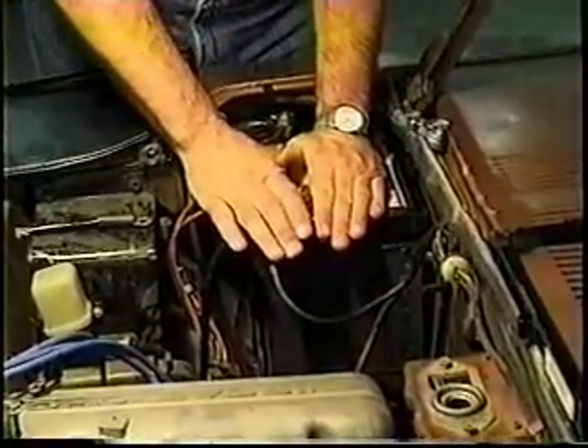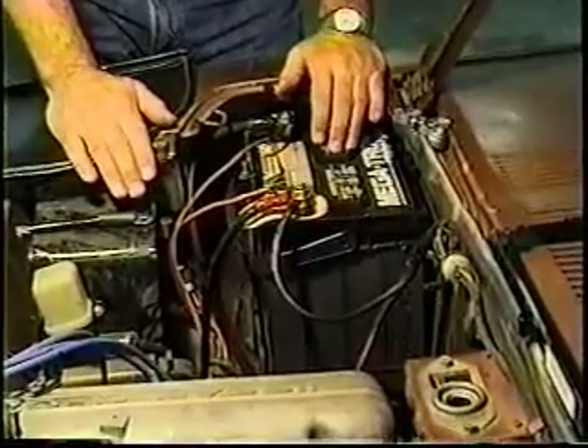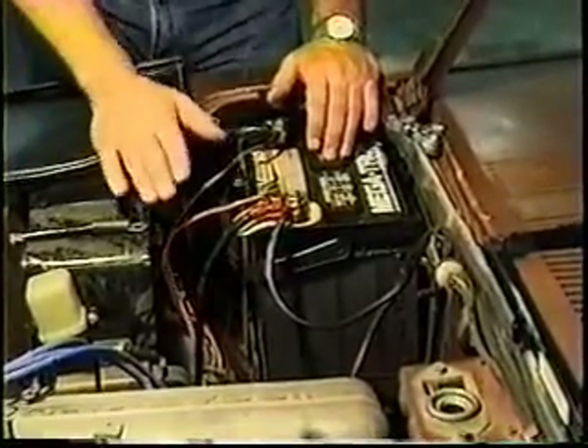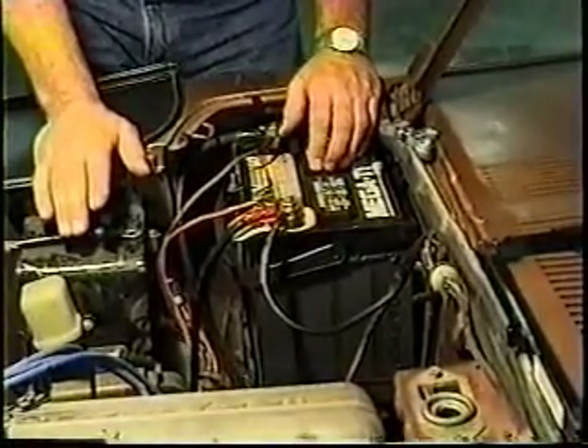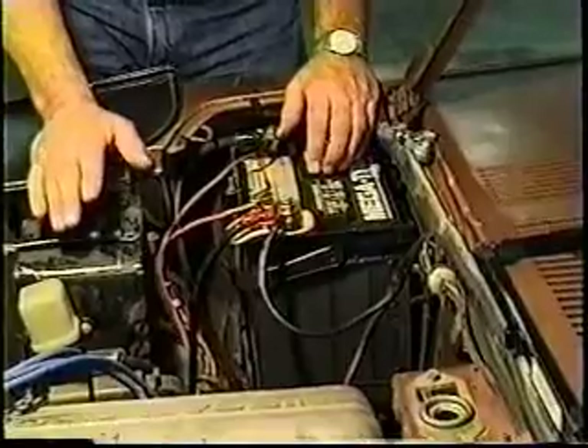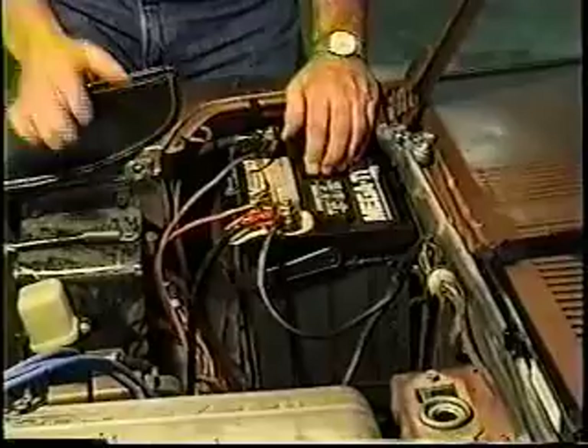Never, never, never jump-start one of these cars. If you have a dead battery, go down and get another battery. The price of one electrical component — either your alternator, your regulator, your electronic ignition module, or your electronic control unit for the fuel injection — is not worth risking for the price of one jump-start because you were in too big a hurry to get the right battery.